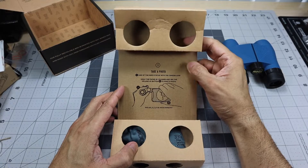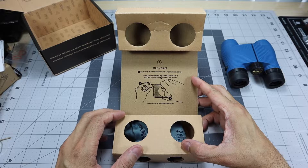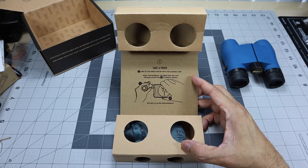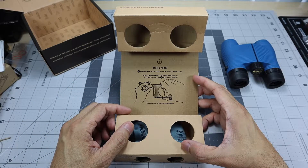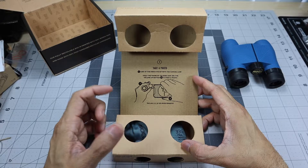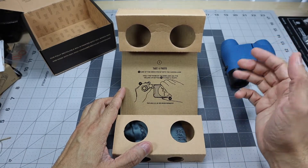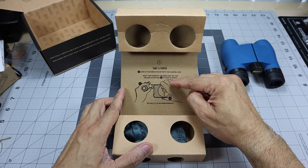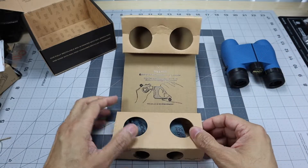One feature I was really interested in is that you can actually take a picture through these binoculars. They sell an attachment that connects to the Knox and allows you to use your phone to look through the binoculars and take a magnified photo. It includes a little tutorial on how to do that, which is a great touch.